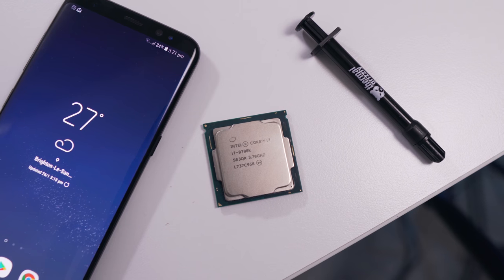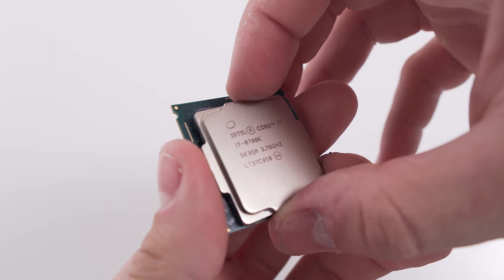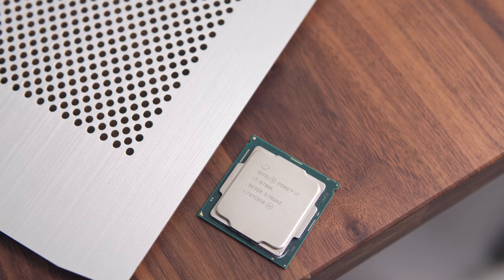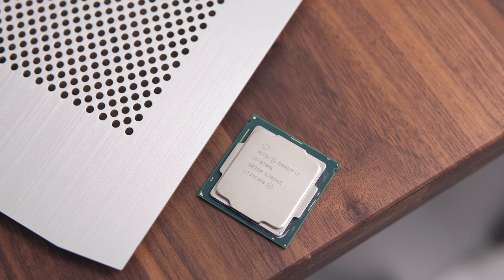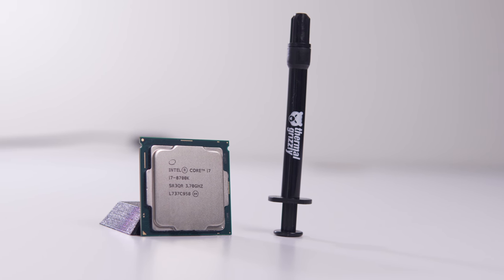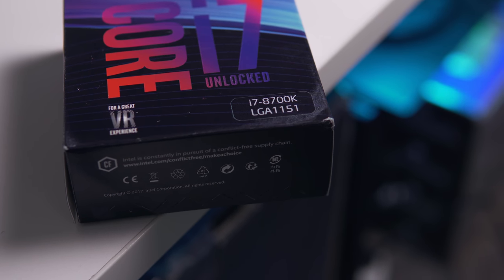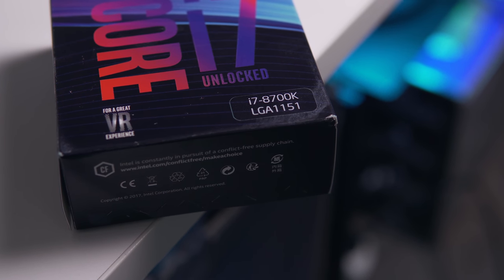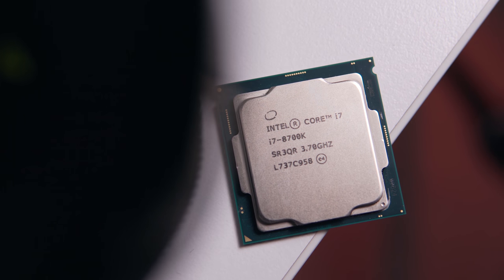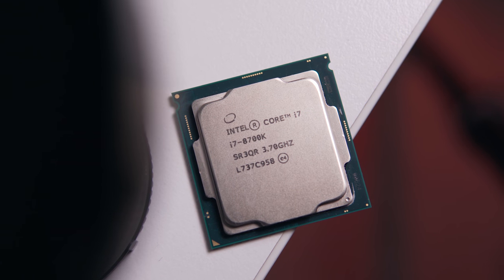Next step is to delid. For those who don't know what delidding is, it's basically where we separate the integrated heat spreader — or IHS — from the PCB itself. From there we can replace the stock thermal compound and swap it out for something more premium with higher thermal conductivity, such as liquid metal. Doing this will void your warranty, and overclocking and undervolting also technically aren't covered by your warranty since you're running outside of your CPU's specifications.